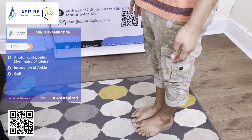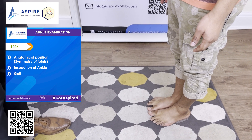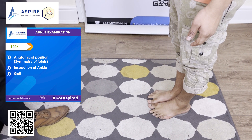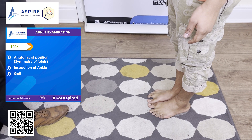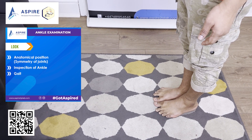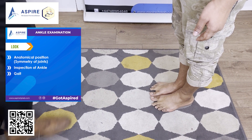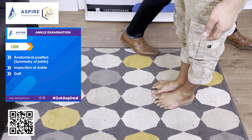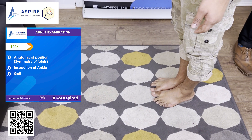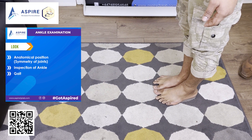We'll be doing the inspection for the ankle and foot from the front, from the side, and from the back. From the front, look for any redness, swelling, scar marks from any surgery, or bruises. Do the same from the side and from the back. You can also have a look at the Achilles tendon as well. Then tell the patient to take a few steps and check the gait of the patient.